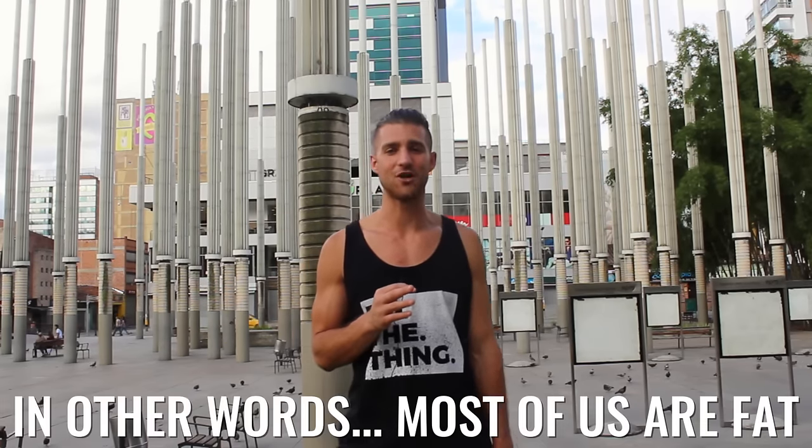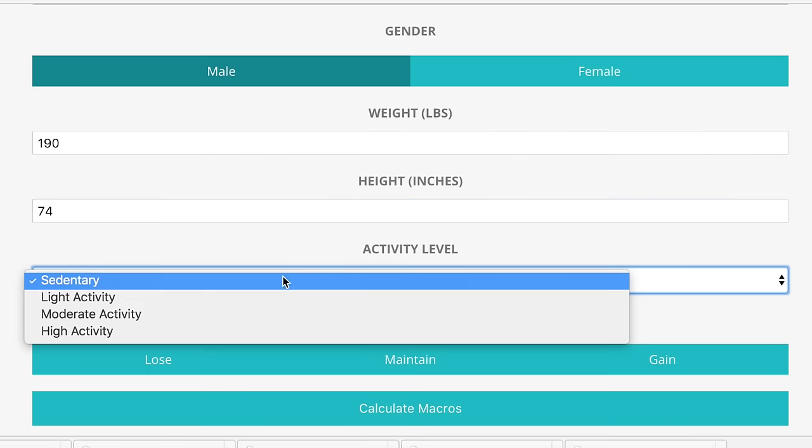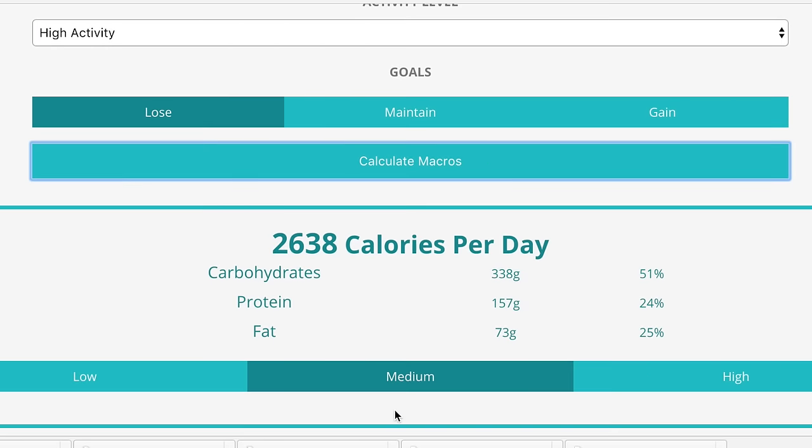Now let's talk about nutrition. Zac is a very naturally lean guy, so he was actually trying to gain a little muscle when going after his first physique. But for the majority of us trying to reach that look, we're just going to be trying to get leaner. For nutrition, you're going to want to eat in a calorie deficit — eating less calories than you're expending — which means you're going to lose weight. I'll link up our calculator in the description to help you figure out exactly how many calories you need.